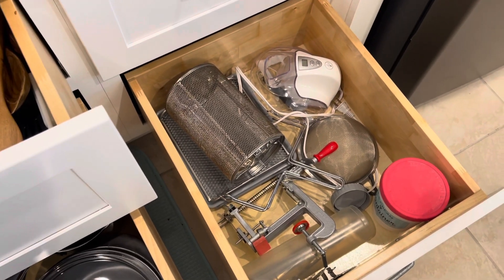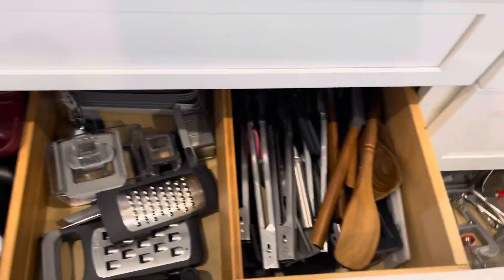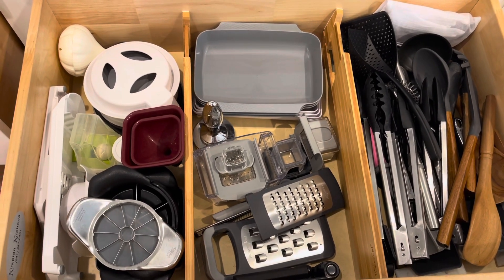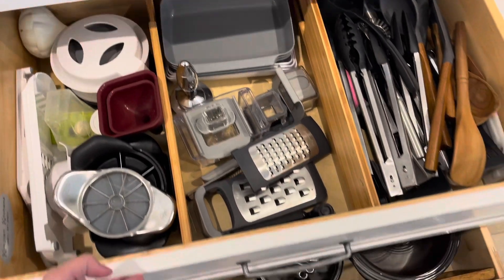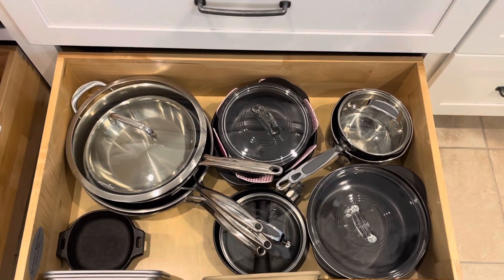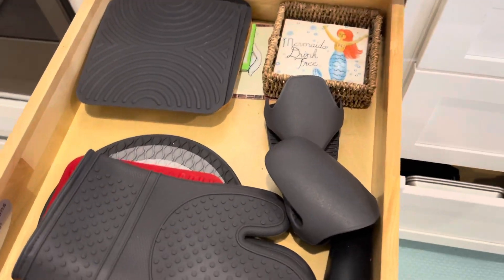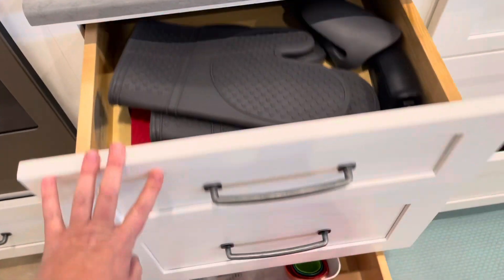In the bottom drawer I've got things I don't use as often but they're still easily accessible. I have more of these dividers in this drawer, and I sort things based on their purpose. Down below I have some of my cookware and stoneware, and then hot pads and trivets — I keep all of that close to the stove and the oven.